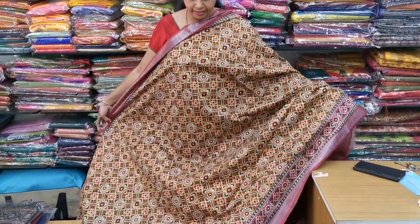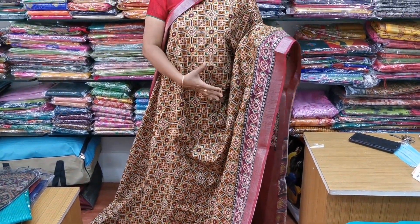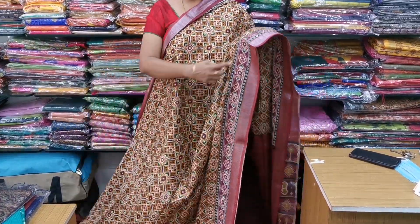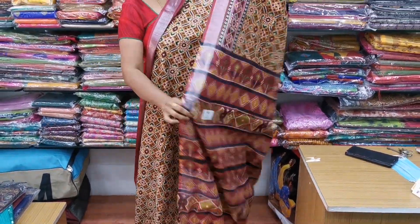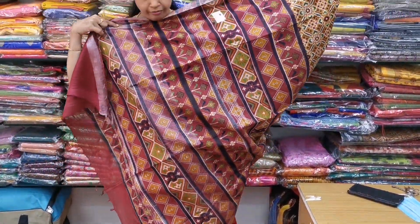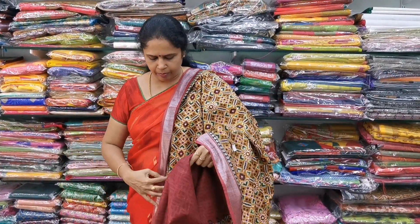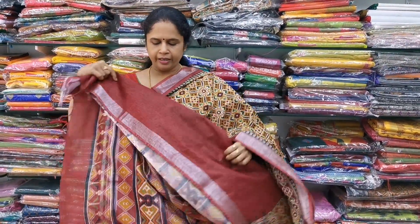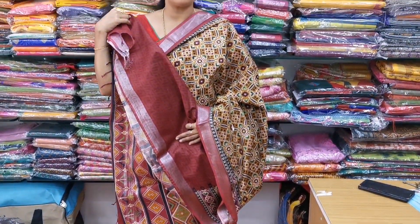This is Saree No.1. This is a Patola design cotton linen saree. The full saree is in Patola designs. You can see a beautiful silver zari border. This cotton linen saree has a plain maroon color. The cost of this saree is ₹1,050.